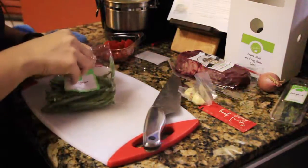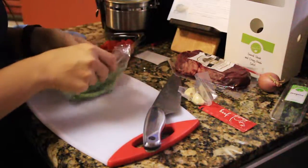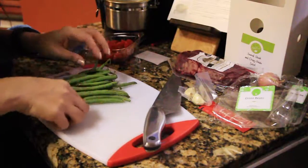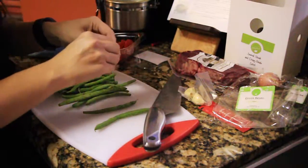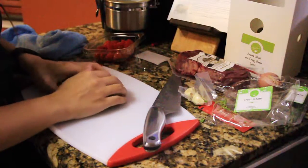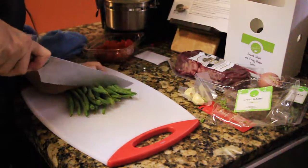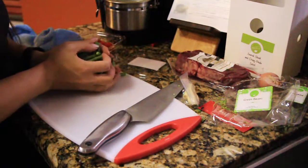Now we're gonna grab the green beans. I just wanted to trim them up — I picked off the ends on either side and then cut them into half, because I felt like that was a good size. Then I'm just gonna place them to the side for a couple of seconds.